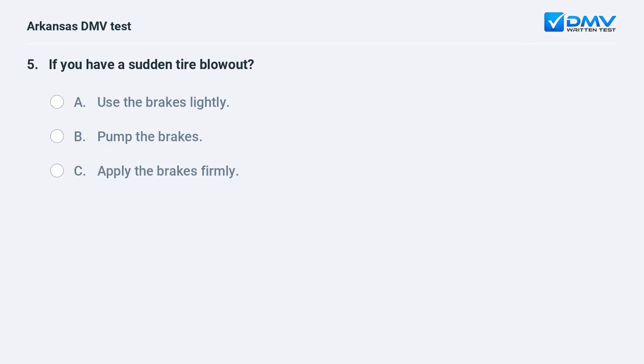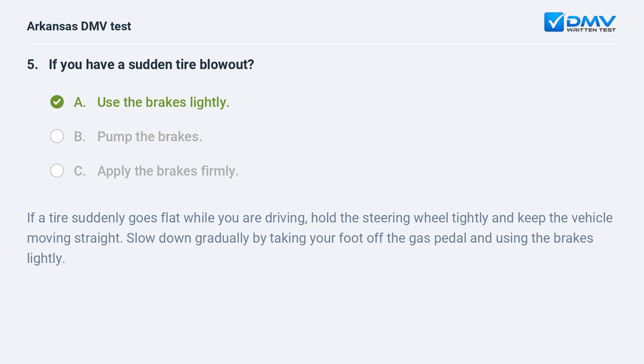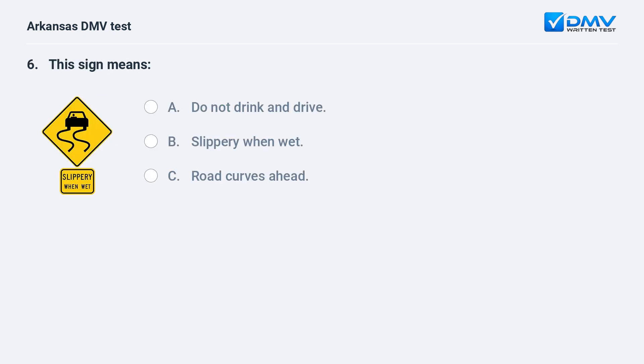If you have a sudden tire blowout: A) Use the brakes lightly. B) Pump the brakes. C) Apply the brakes firmly. The answer is A: use the brakes lightly. If a tire suddenly goes flat while you are driving, hold the steering wheel tightly and keep the vehicle moving straight. Slow down gradually by taking your foot off the gas pedal and using the brakes lightly.